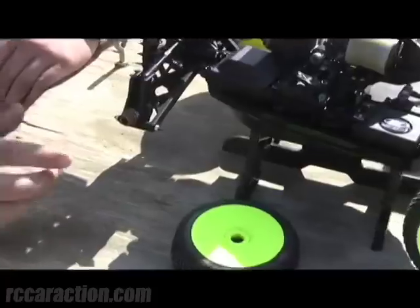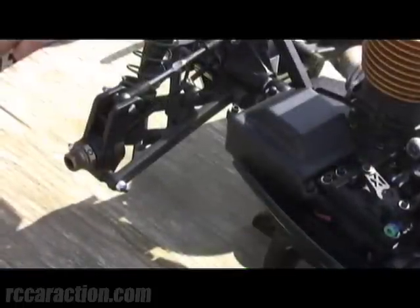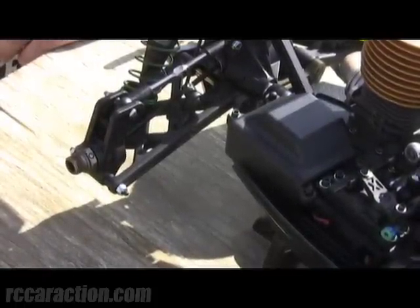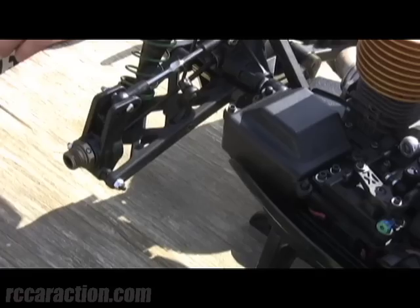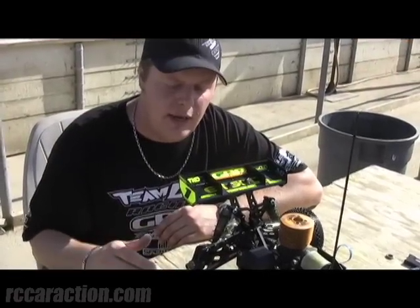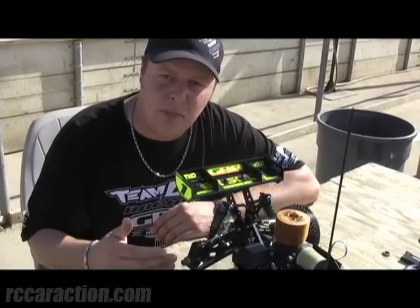The hub spacing does a lot of things. Not only does it change the amount of dog bone angle, which really gives you the amount of lock up and forward bite, but it also changes how quick the vehicle will transfer weight. When the hubs are all the way back, it'll transfer weight a lot slower. It'll be smoother. The car will have more on-power steering because you have less dog bone lock up.